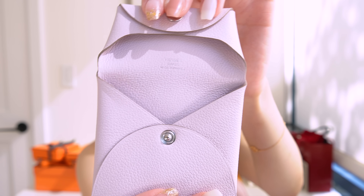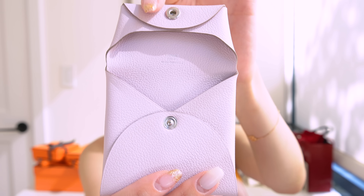Inside you can see it has the little Hermes stamp with the palladium button, and it also has the stamp date inside. This is considered a coin purse — it was designed to keep coins — but I'm not going to keep coins since I don't carry cash. I've seen people use it as an AirPods Pro case or a Beats Pro case, and I think either will fit perfectly fine. It's also great for hair ties or taking off your jewelry while shopping — just a really secure place to keep valuables inside your bag so nothing gets lost. That is the first item.